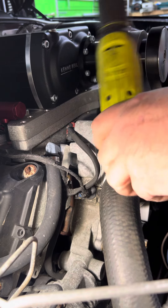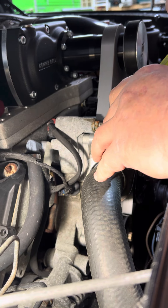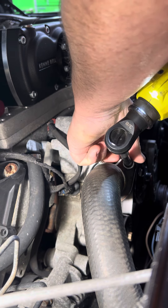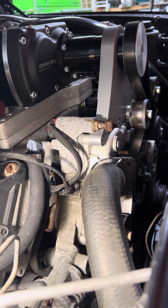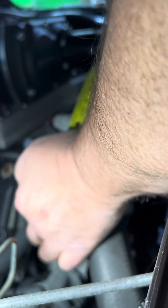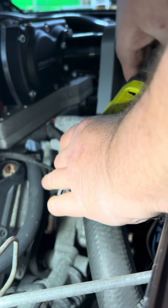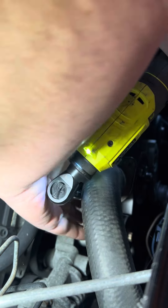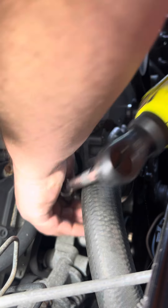Let's change the thermostat in the old 5.7. I'm not going to drain the coolant because I'll just make a big mess out of it anyway. This thing came with a 160 and it seems to go bad about every two months. The kit came with a 360 or a 160.